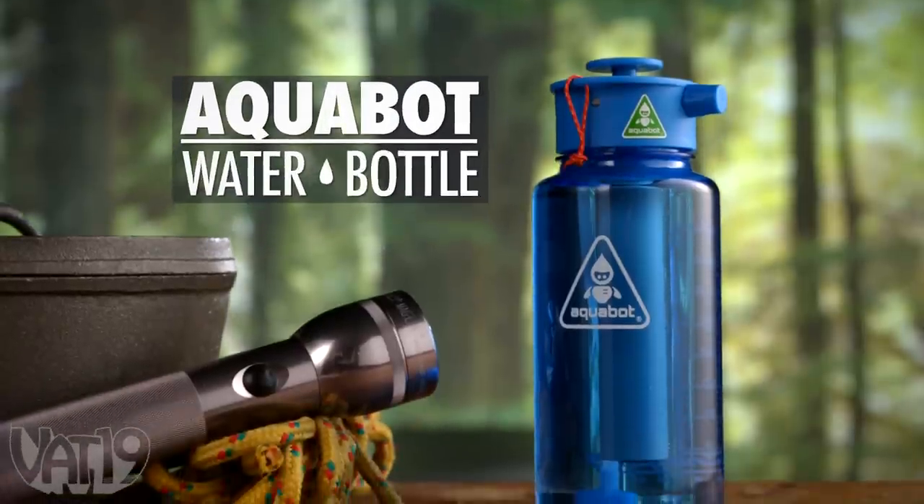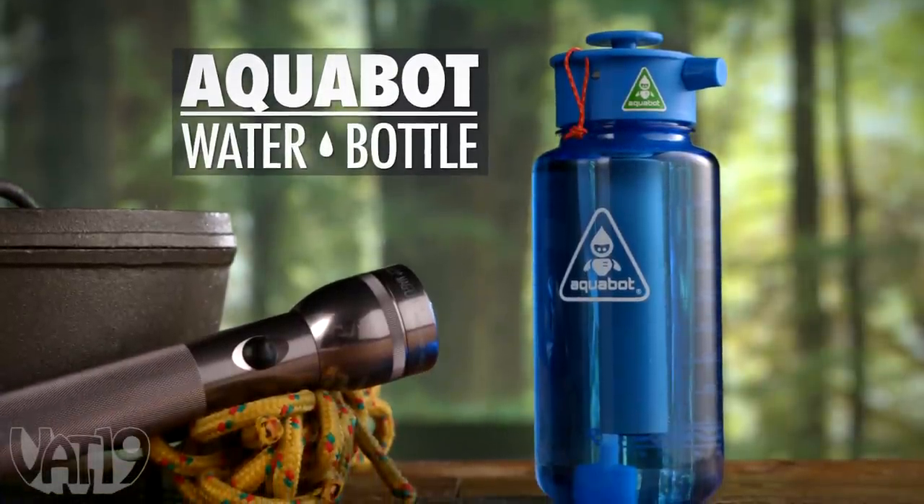Buy the Aquabot water bottle sprayer and shop for hundreds more gifts at vat19.com.